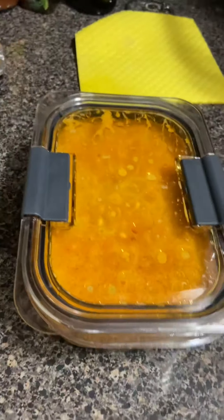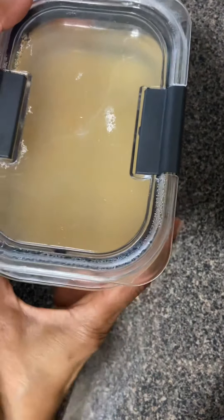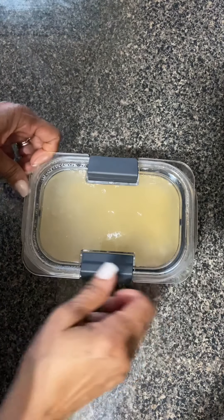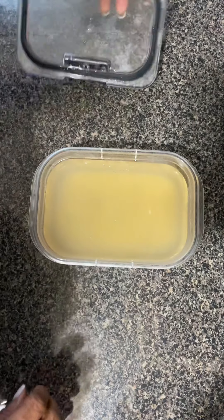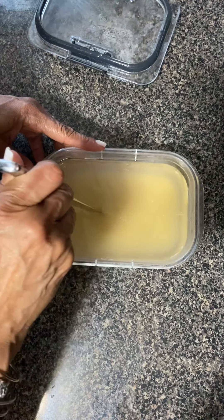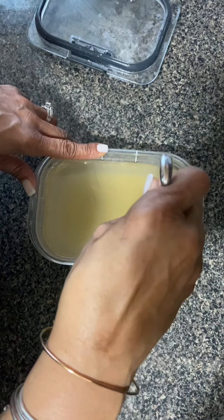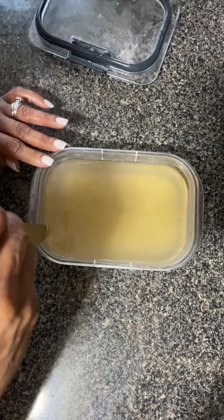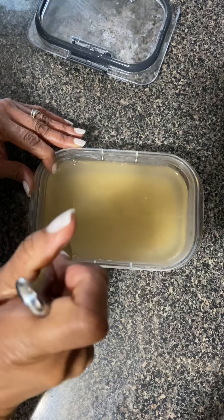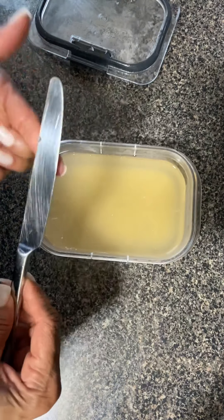I'm going to seal this up and put it in the refrigerator overnight. I also wanted to mention these new Rubbermaid Brilliance containers — I love them. This is a coconut Thai lemongrass soup I made earlier; I believe I have a video on that already. What I love about these is they do not leak. The only reason I wouldn't test it with this is because it's a hot mixture, but when you pop it open it has little tiny bumps to move the heat so it can escape.